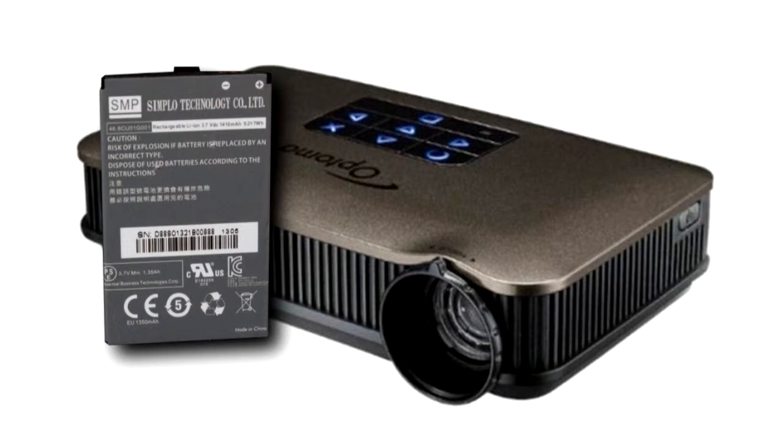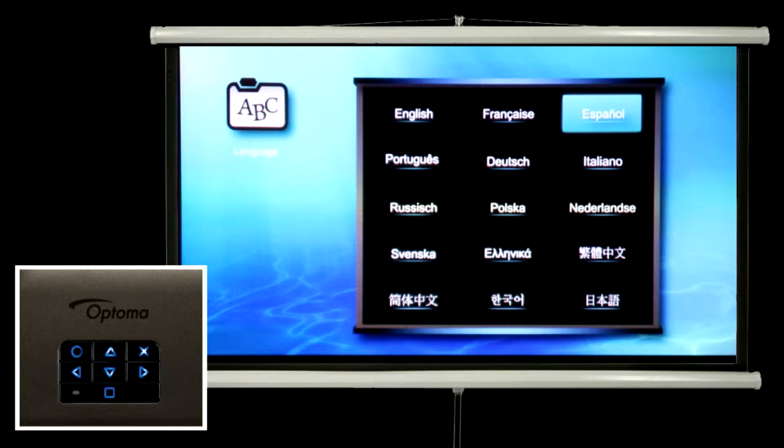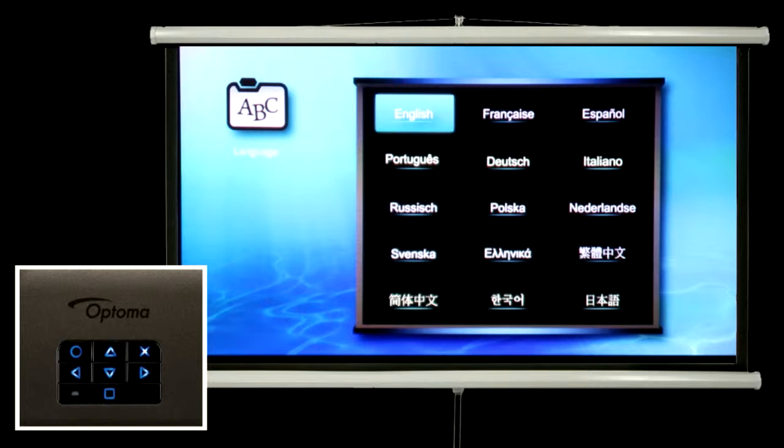The first time you power up the projector, the language setting screen will appear. Use the arrow keys on the top of the projector to navigate to the desired language and press the circle button to select it.